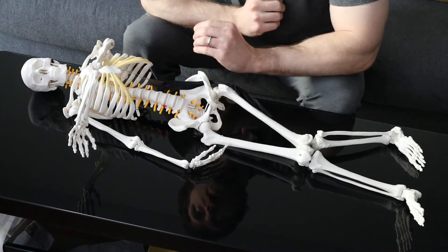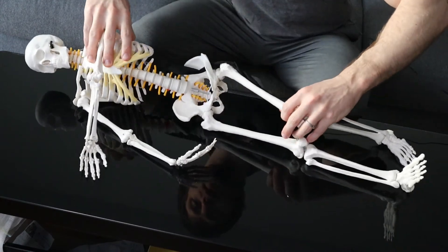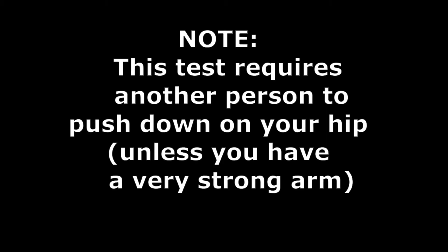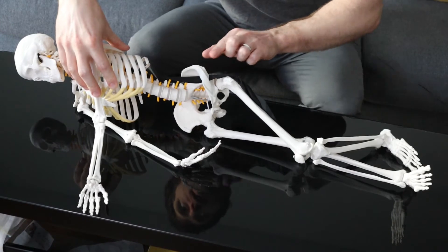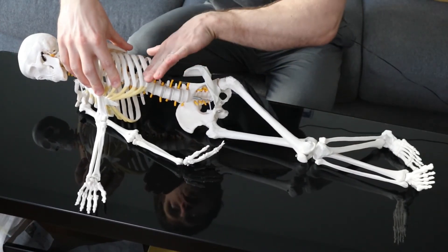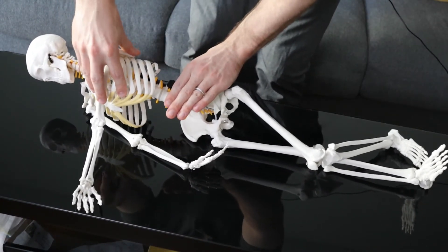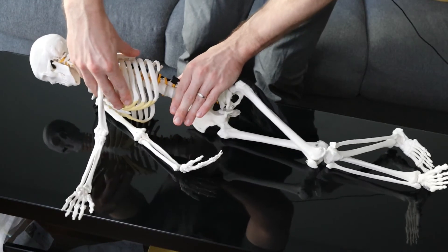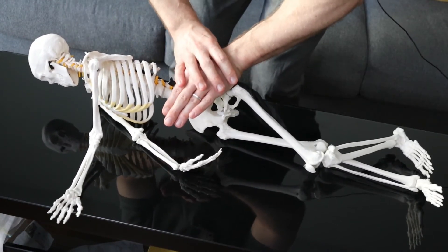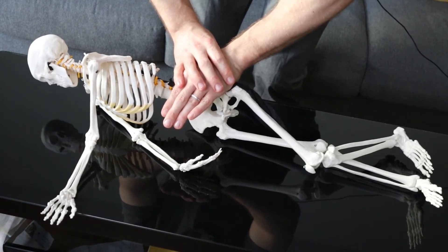The best test I'm aware of is called the pelvic compression test. How it works is you lay on your side and you find the bony part of your hip — if you touch your waist and go right underneath — you place one hand on top and then push down like this, and hold it for 45 seconds.